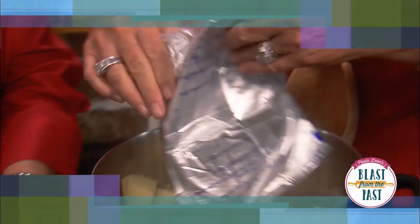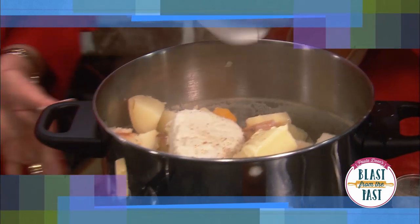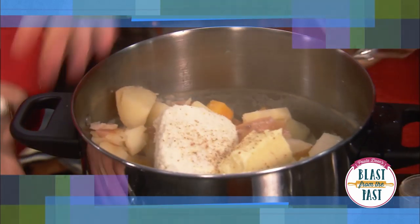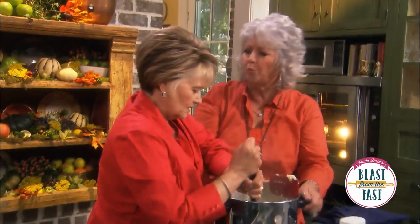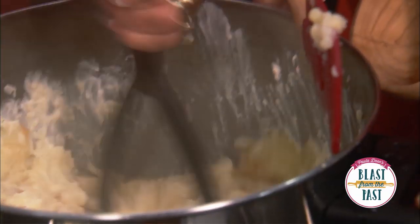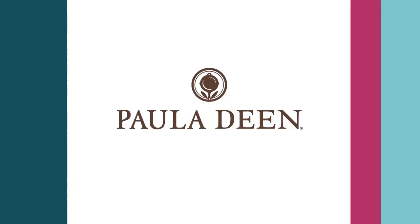Now I'm going to add an eight-ounce package of cream cheese, a little more salt, half a stick of butter, and some fresh black pepper. Go ahead and start smashing. It's a little chunky. You ready to taste? Oh my lord — oh man, isn't that yummy? That is so good!